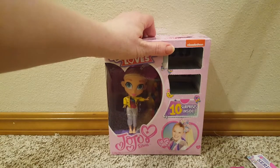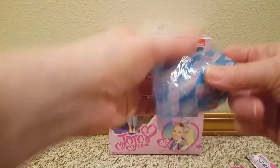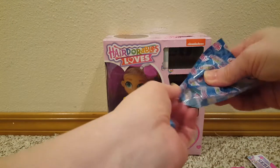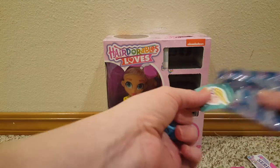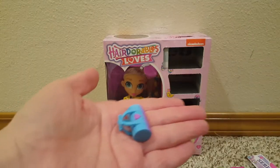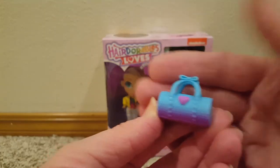What's in this one? A Jojo sticker — cute! And a little purse. That's really detailed. Really cute.